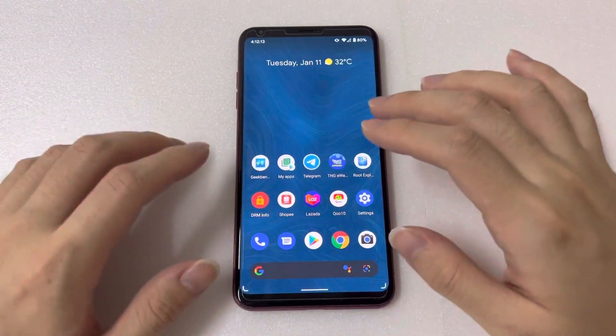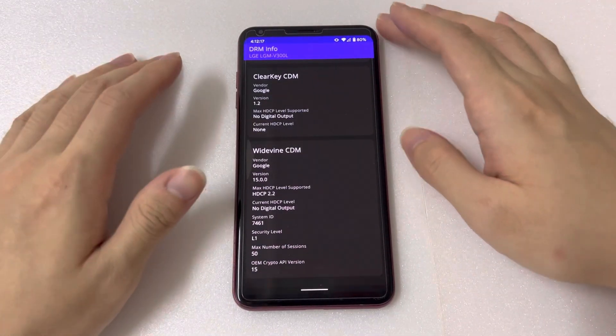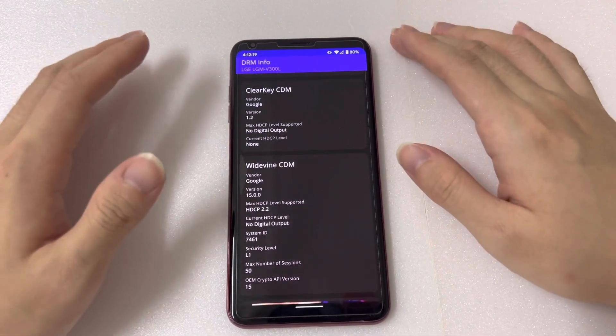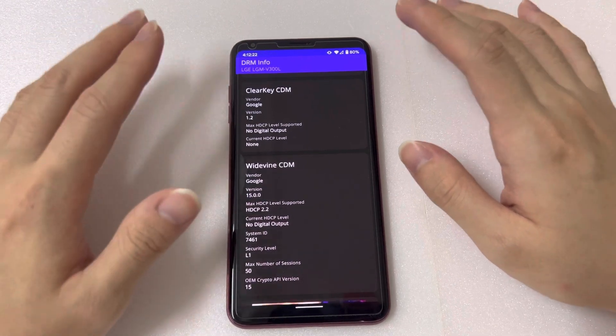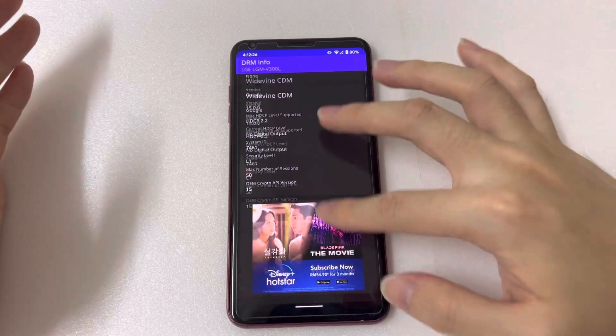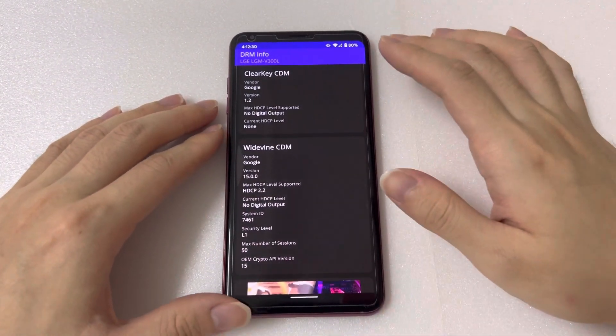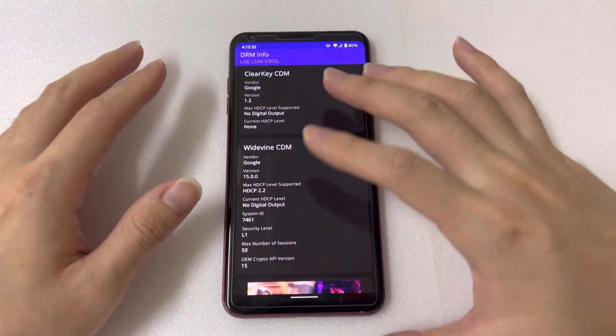The last thing I want to show is the DRM info, because a lot of you are concerned that after unlocking your phone you won't be able to enjoy full HD on streaming apps like Netflix. Here I have L1, as usual, so you can still watch full HD videos on Netflix with no issue at all.